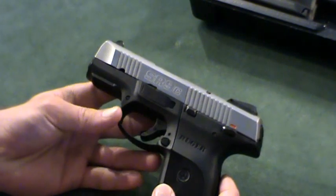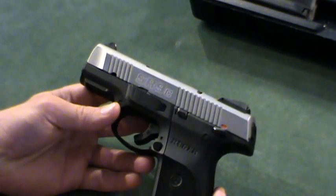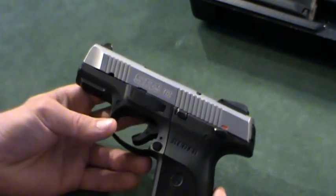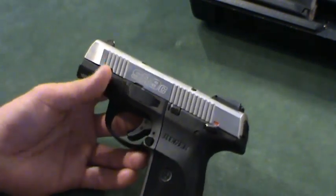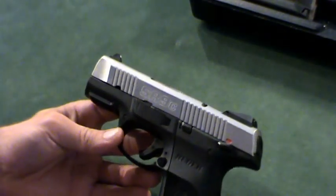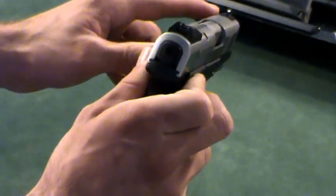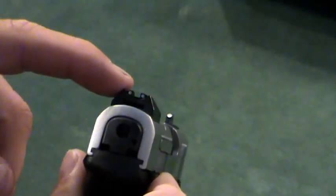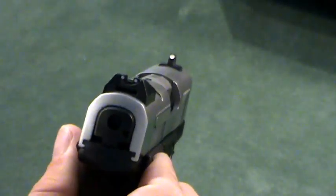Onto the dimensions of the gun: it weighs in at 23.4 ounces. It's a little bit heavy, but having carried it, I find it not too cumbersome. The width is 1.27 inches at the grip, the height is 4.6 inches, and the overall length is 6.8 inches. The barrel is 3.5 inches. Another thing I really like about this gun is the fully adjustable sights — the same ones on the Ruger full-size SR series — adjustable for windage by drifting the rear or front sight, and for elevation with a small screw.